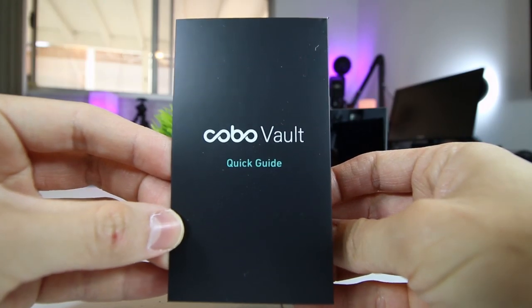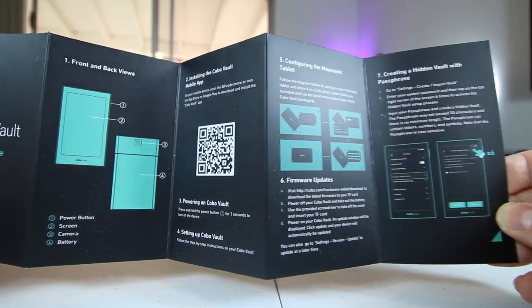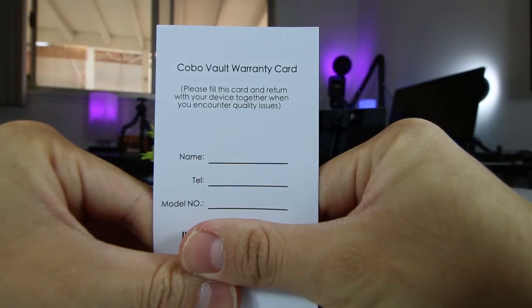Lastly, they do include the user manual. It's a pretty straightforward and short user manual that just walks you through how to set it up and how to connect the Kobo Vault to the Kobo app on your phone. And of course, they do include the warranty card as well.